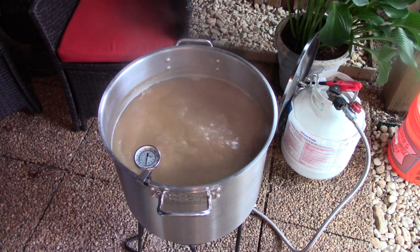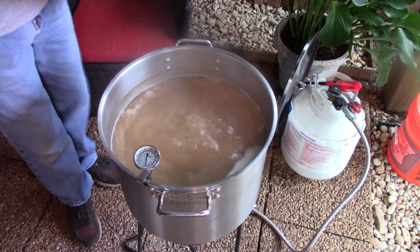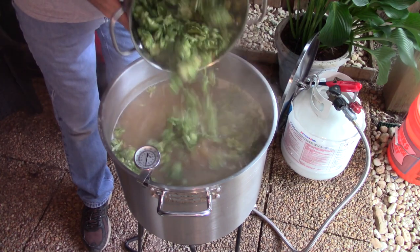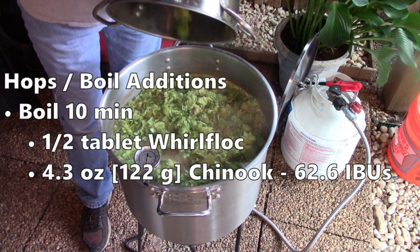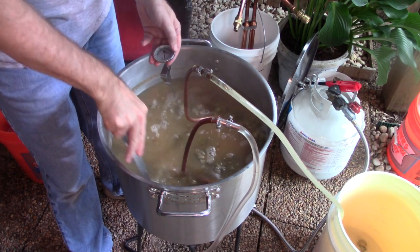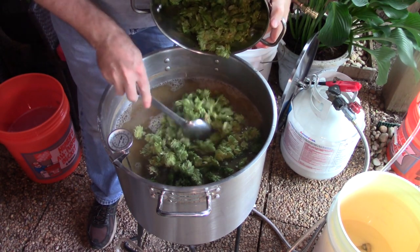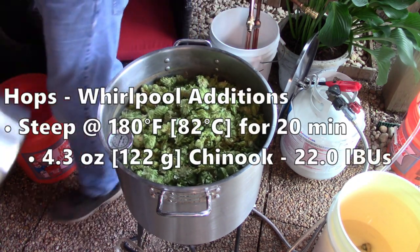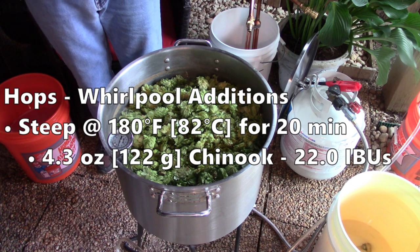This batch did not have a traditional bittering hop addition — it only got a 30-minute boil. Now is the moment we've all been waiting for: the first addition of the home-grown Chinook hops. I added half the hops with 10 minutes left in the boil. Will this really add 62 IBUs? I guess we'll see at the tasting. After boiling for 10 more minutes, I used my immersion chiller to quickly drop the wort temperature down to 180°F (82°C). After removing the wort chiller, I added the other half of the hops and let them steep for 20 minutes, giving the hops a stir a few times during that time. I really don't know what to expect from the IBUs from this addition.